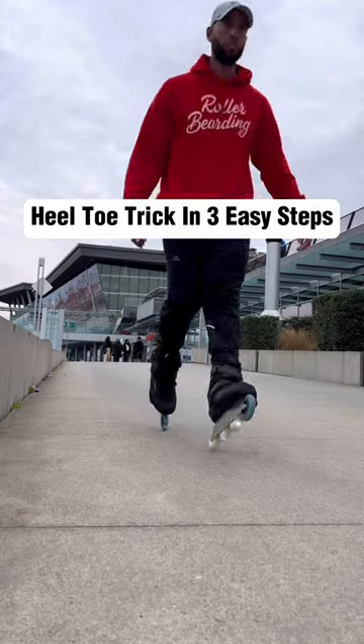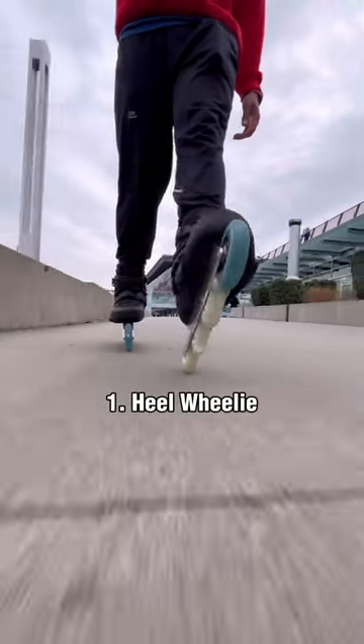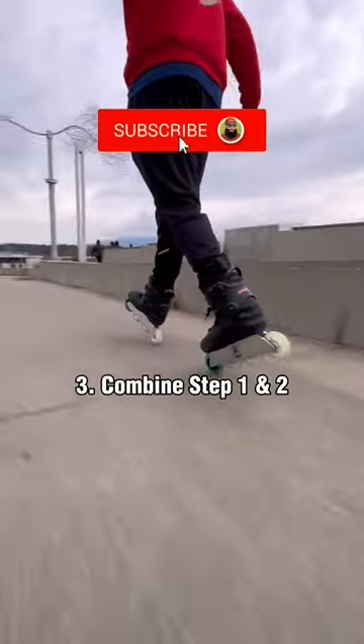How to balance with your heels and toe wheels: start by scissoring your skates, then try lifting your toes on your leading skate only. Then try lifting your heel on your trailing skate only. Now alternate between both and try to balance. Finally, hold that position keeping more weight on the back leg.